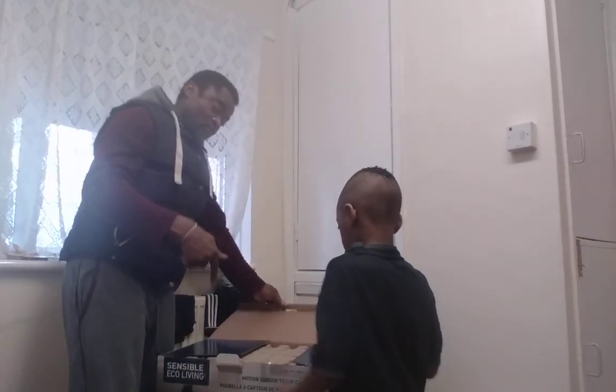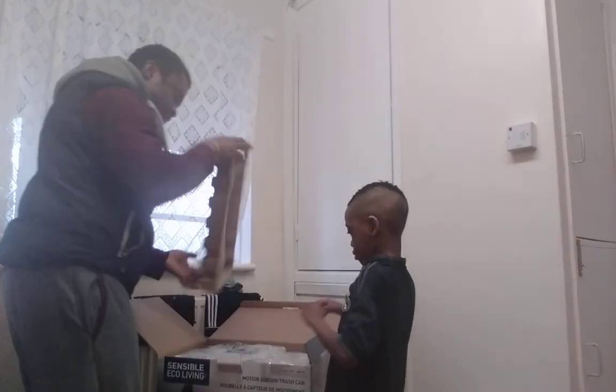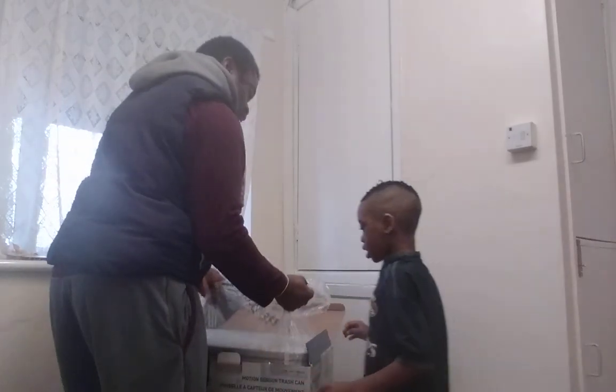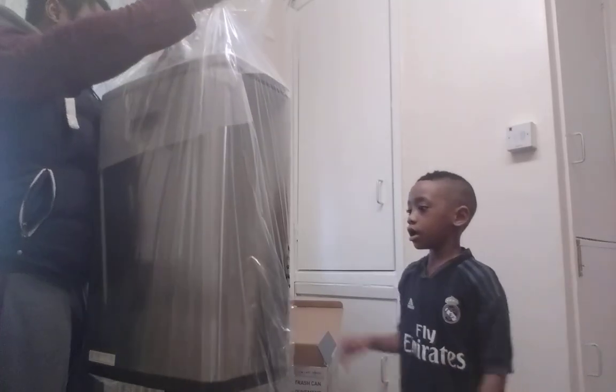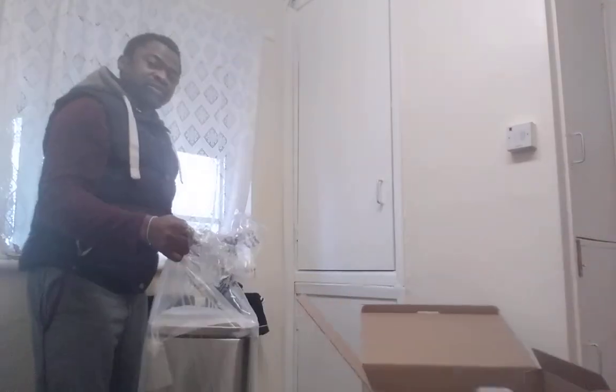This is the second one we got — the first one we had to return because it fell and stopped working. Hold the box — move the box to the side, sir, please. Move the box away so we can keep these clear.